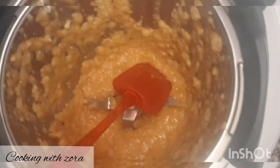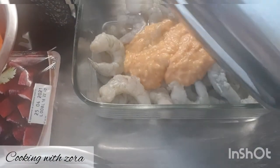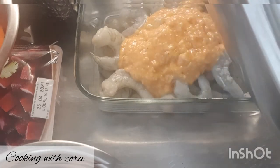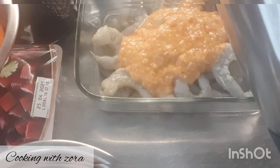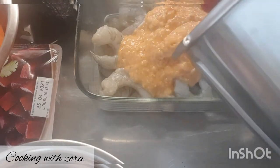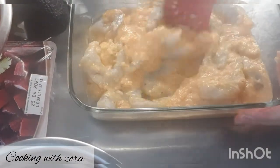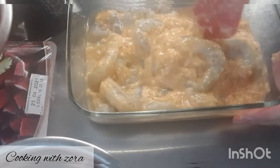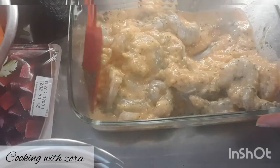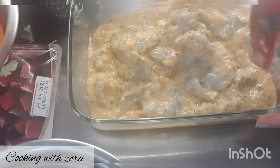On met notre marinade sur nos crevettes — moi, ce sont des grosses crevettes sauvages. On commence toujours par mariner avant de passer à la suite. Vaut mieux d'abord mariner les viandes. Je rajoute personnellement une grosse cuillère à soupe de persil séché, puis je les mets au frais. Et on va passer à la deuxième étape : mariner nos pilons de poulet.